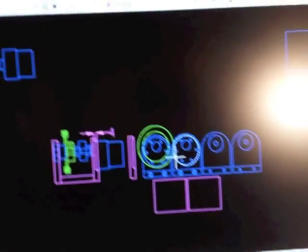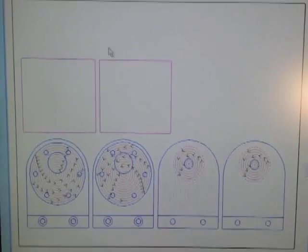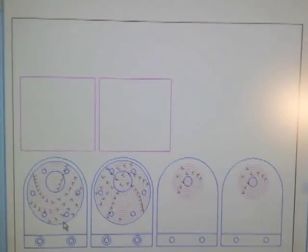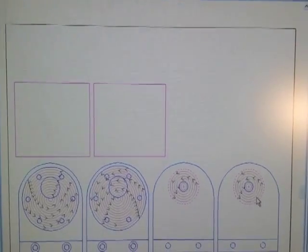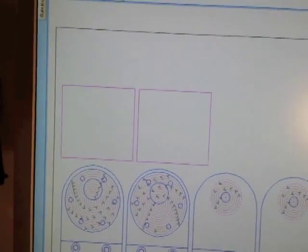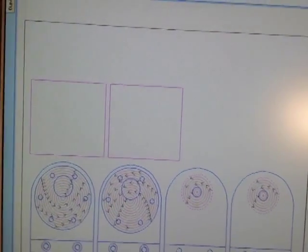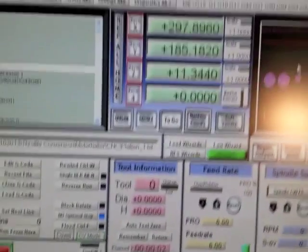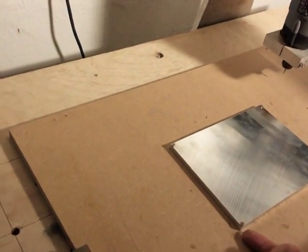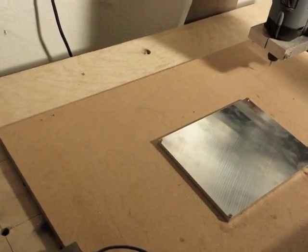The design from AutoCAD has been transferred into Cut2D from Vectric software. I marked the pockets: I will start with the big pockets — this will be where the motor sits inside — and here are the smaller pockets where the ball bearings will be inside. The program is saved as a text file and then exported to Mach3. As you can see, the program is already loaded. I set the zero home position right here in the corner, and I'm good to go.